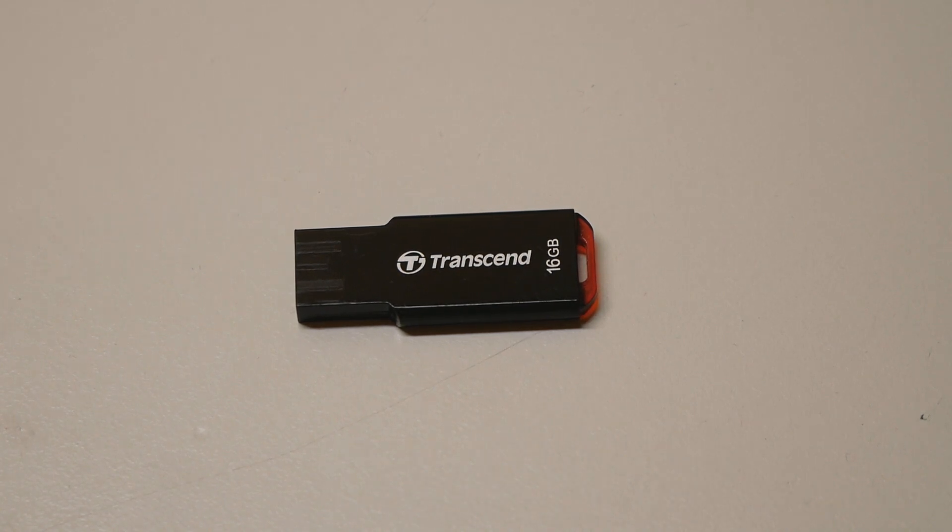I have the latest beta BIOS available at the EVGA downloads website, which is version 1.11. It already has the newest microcode version 1.12 integrated. I'll be testing that new microcode with my best 13th-gen CPU on LN2 very briefly.